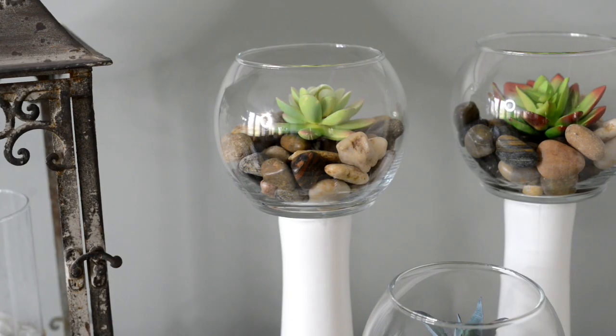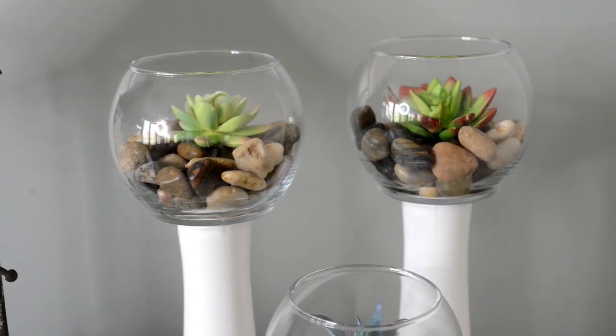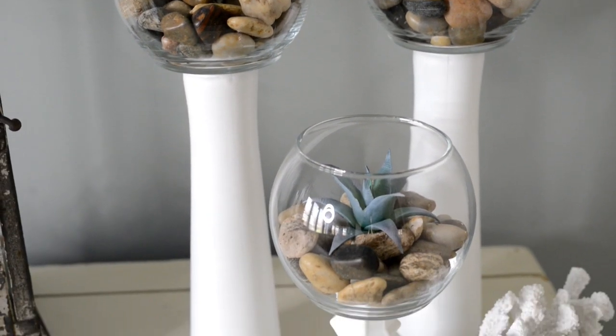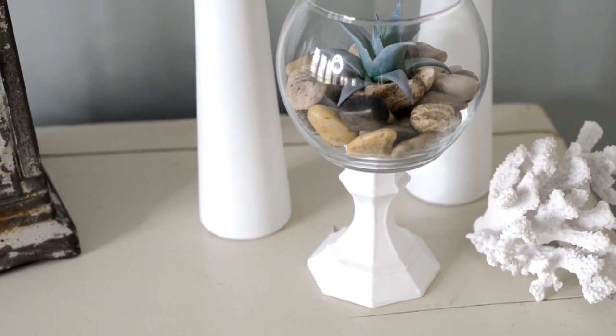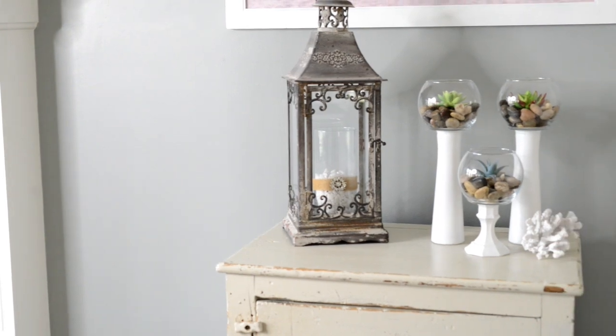I'm just loving how this turned out — I think it looks so adorable! Please make sure to subscribe to our channel before you leave. We post videos each week on Dollar Tree DIYs.